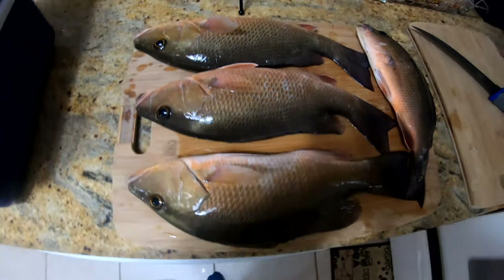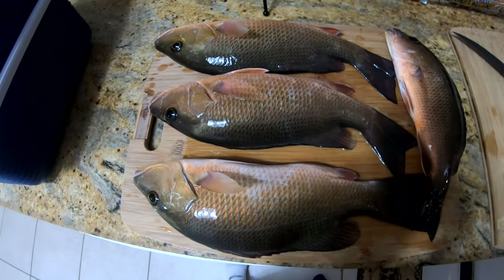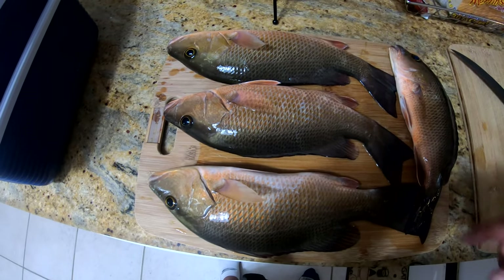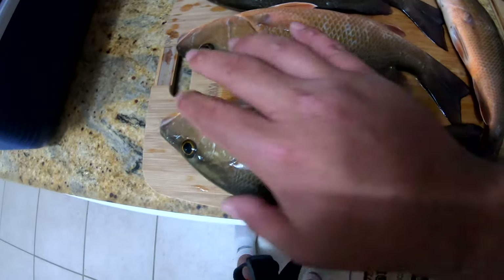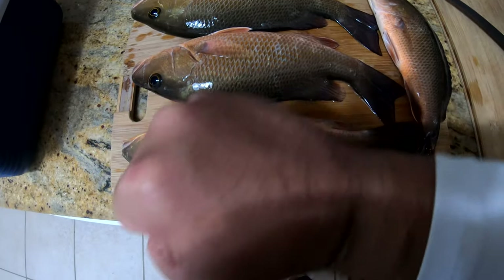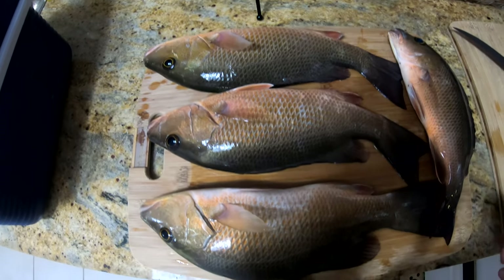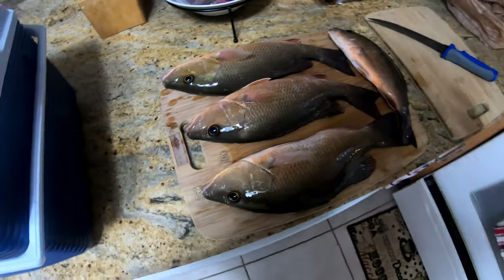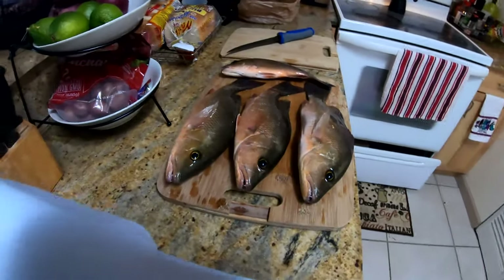All right everybody, we are officially back home. We're going to go ahead and get these fish cleaned up. Let's clean them up real good, get them ready, because tonight we're making fish tacos. Here are our four snapper - I ended up throwing one back, he was still alive and I got the limit, but I didn't need four or five of them. One I'm just going to fillet up and leave for tomorrow, but the other three I'm going to make fish tacos with.